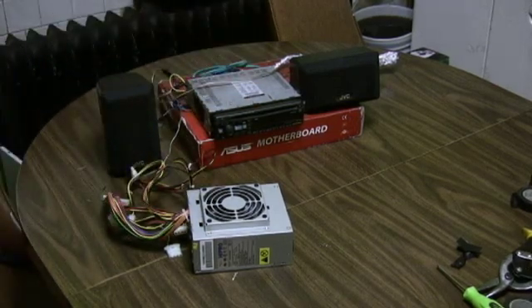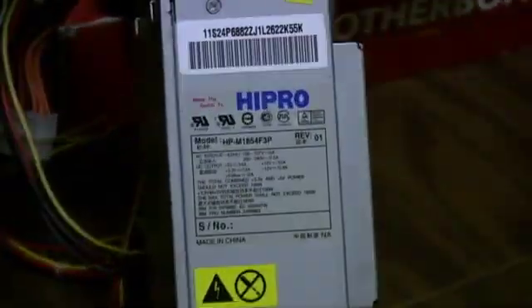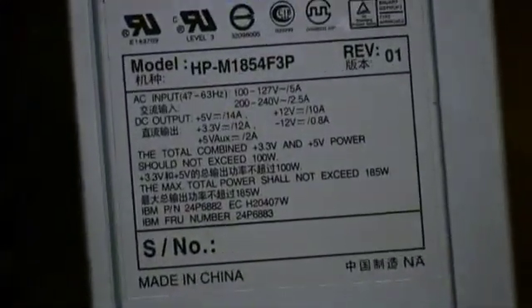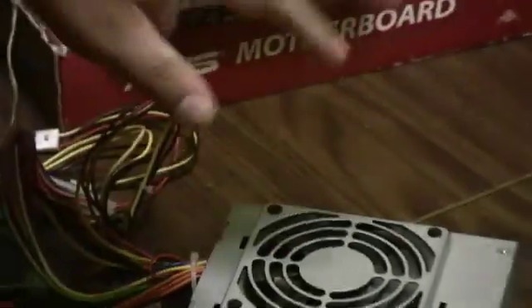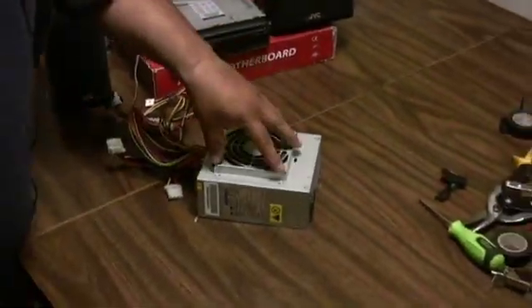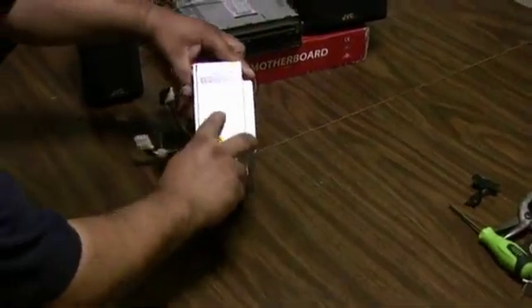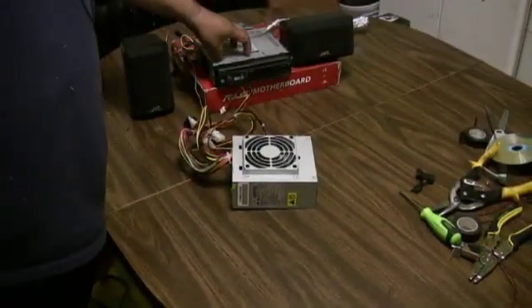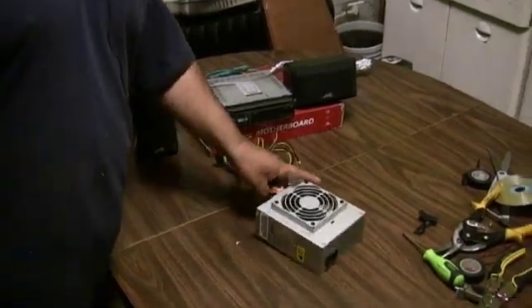First, let me show you that we're using a very low-wattage power supply. It's actually a HIPPRO 185-watt power supply. What's important with the power supply is not so much the wires, but the amount of amps on the 12-volt rail. Computer power supplies do convert AC power to DC power. This one has a 12-volt rail with 10 amps, so it can power a 12-volt radio.